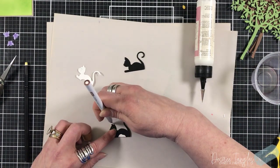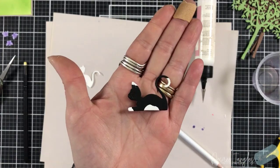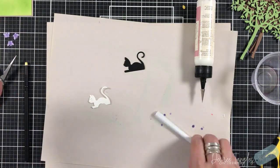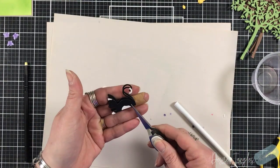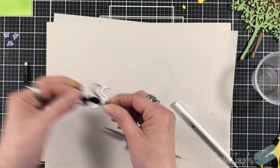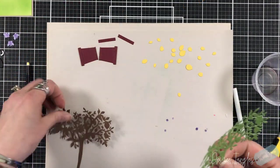So for the tuxedo cat, I did the same thing — I cut two from black to give it more stability, and then I cut one from white and I'm just cutting pieces from that white to place on the black cardstock to make it look like a tuxedo cat. That's the beauty of die cutting — you can really stretch your dies and create the scene the way you want.